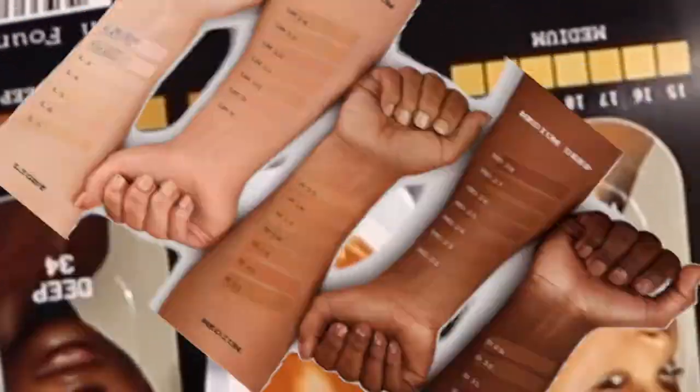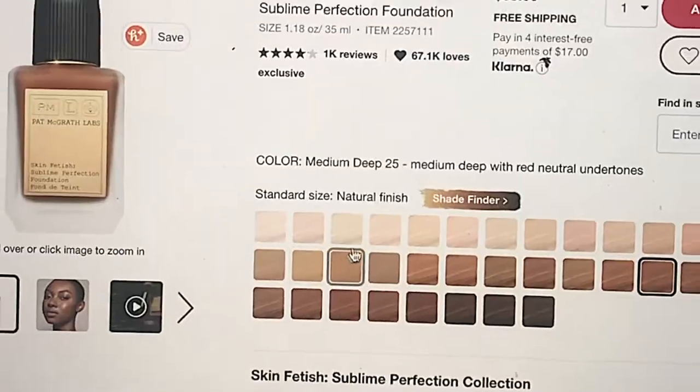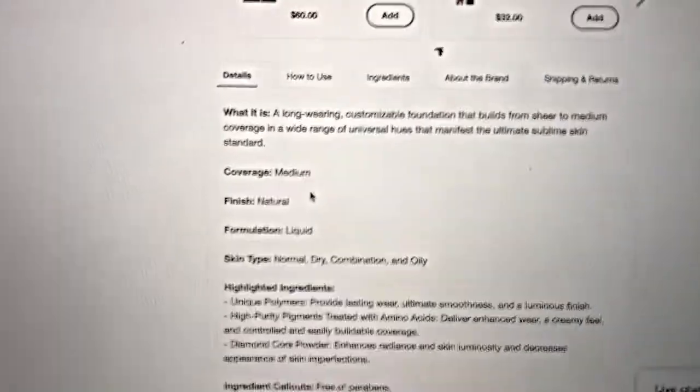Okay, they literally give you like a sliver of foundation. That may be a little tan for me, but you never know. Medium deep... I'm not gonna waste it now, so I'm just gonna use it as a contour shade. By the way guys, I have no factual information on this foundation at all, so we will be looking through this. 'Experience perfection in 36 sublime shades for all skin types, tones, and undertones.'